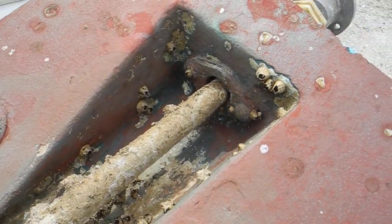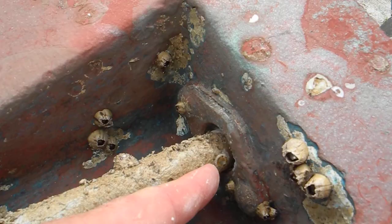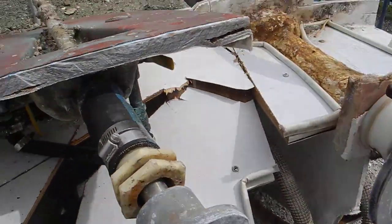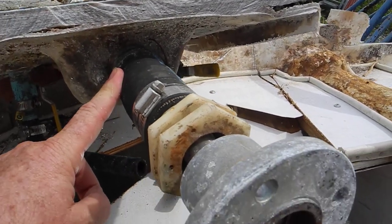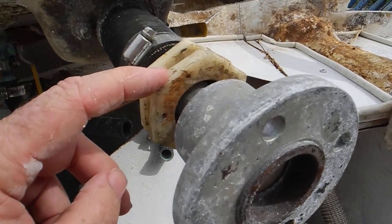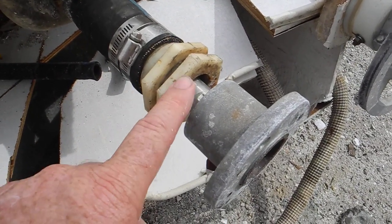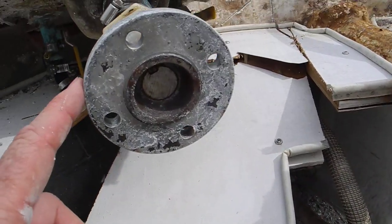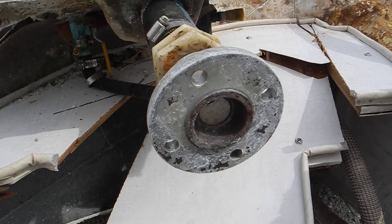The shaft goes in through this indent in the bottom of the hull and through the shaft log right there, and comes into the dry part of the boat through this rubber boot, also known as the shaft log. This is a plastic waterproof seal called a shaft seal or a jam nut. This jams the seal into that piece. And this is the flange that connects to the back of the engine to the transmission on the back of the engine.